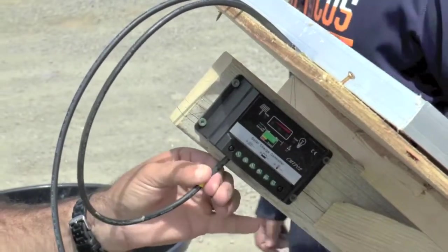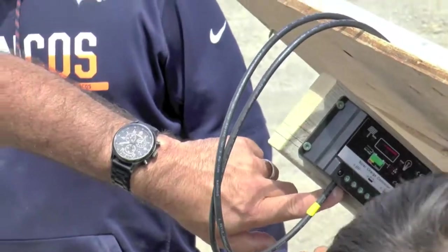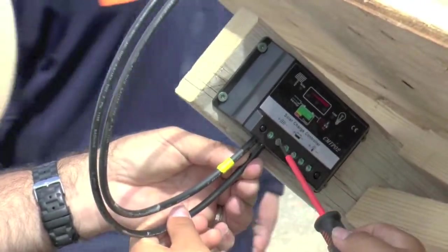A little tug test — make sure it doesn't pull out. Somebody else put the negative — you're going to put the negative side on? You're going to run it right up into here. Hold it up in there firmly like that, now go ahead and tighten down that screw.